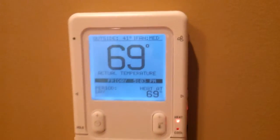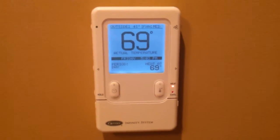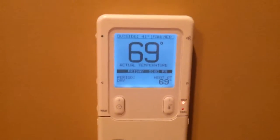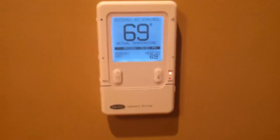Hey everybody, so today I'm going to be talking to you about the Carrier Infinity Control Infinity System and why it is so awesome. This is pretty much the heart of the Carrier Infinity System, the Infinity Control itself.